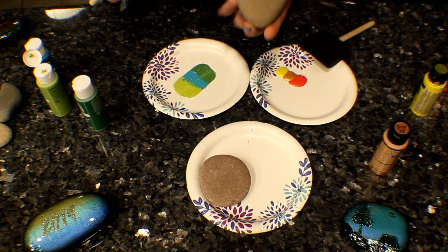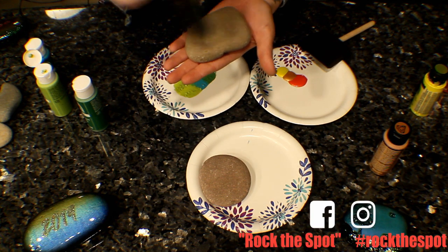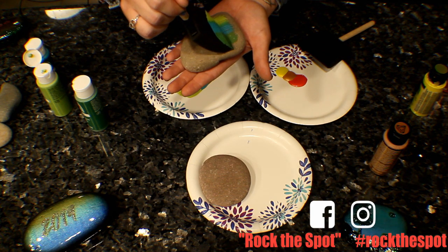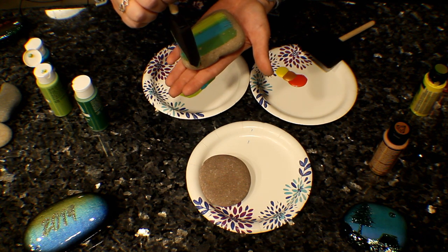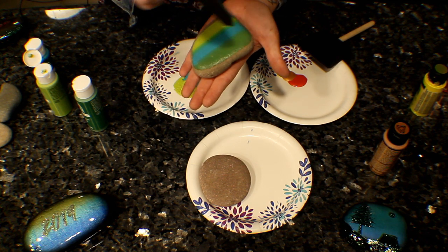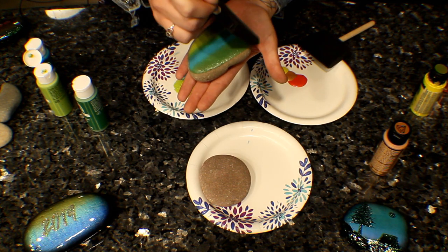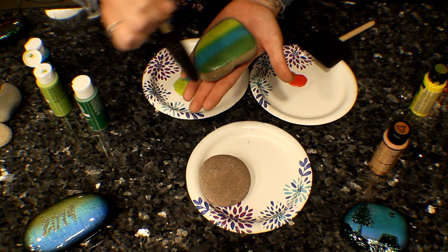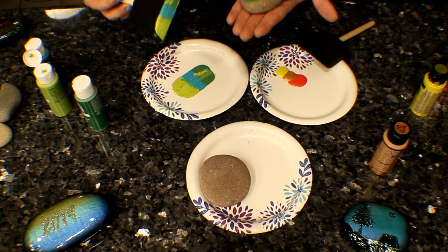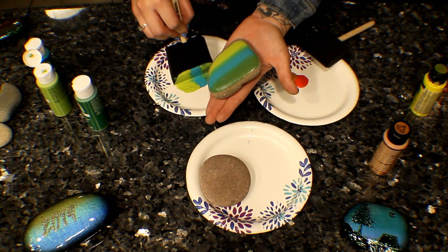So I just take one rock, figure out which way you want the gradient to go — either this way or this way. I want it to go across this way, so I'm going to start just like this. The more swipes that you make, the more blended the colors get. Try not to do what I just did — I just dipped the brush the wrong way.